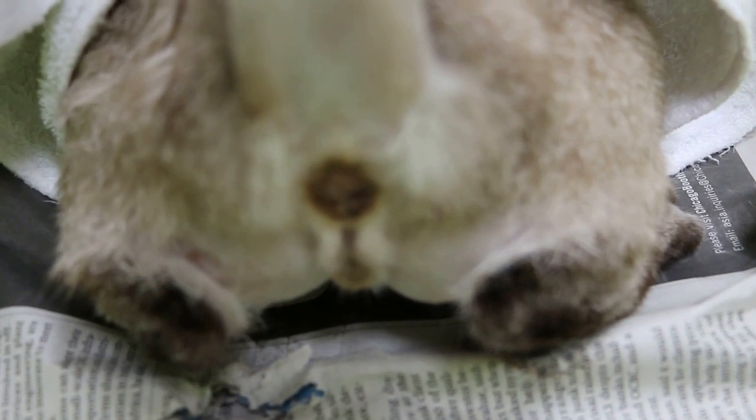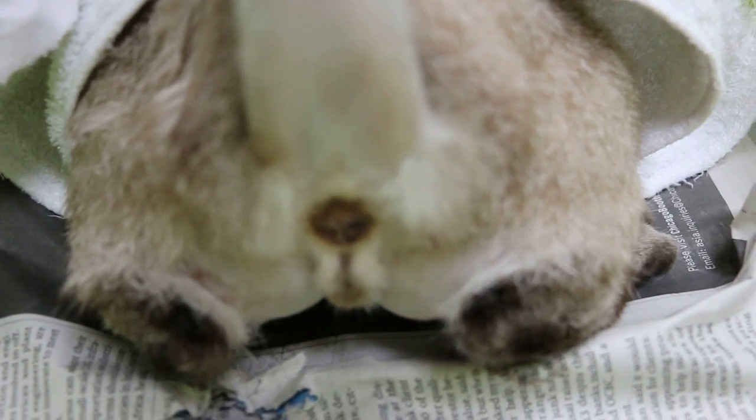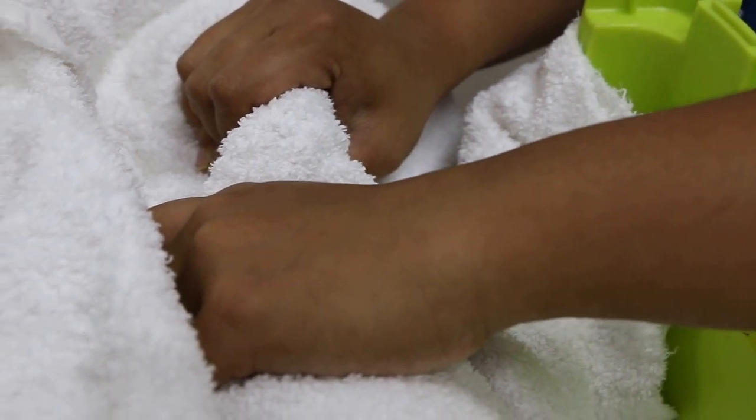This is after spay, but the best time to do it is at the end of spay — not now. It's been about one hour after spay already, so the cat is already awake. But the assistant is good — a good assistant knows how to hold the cat.